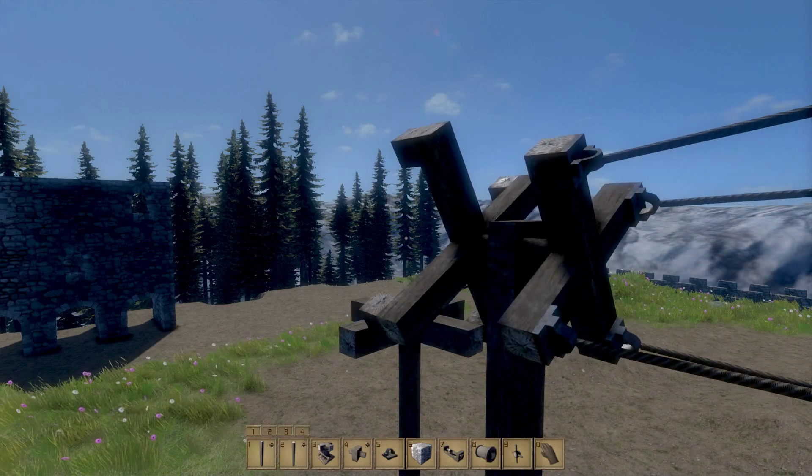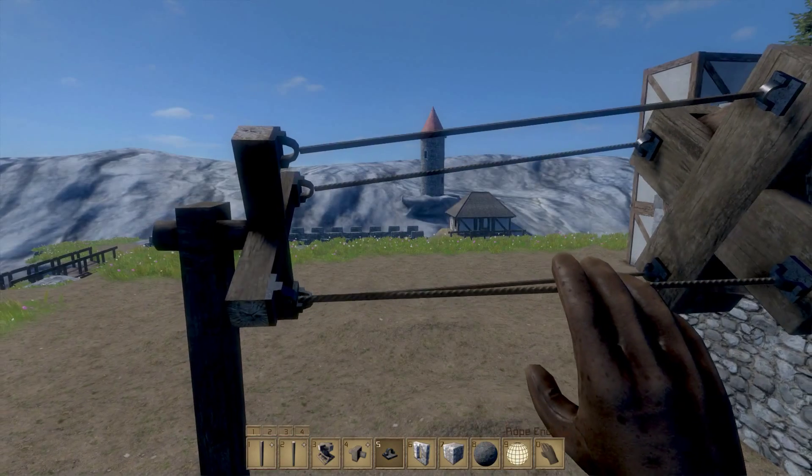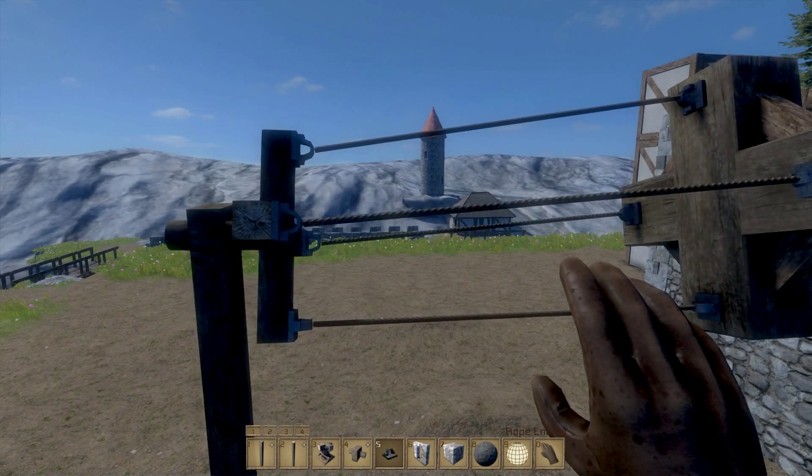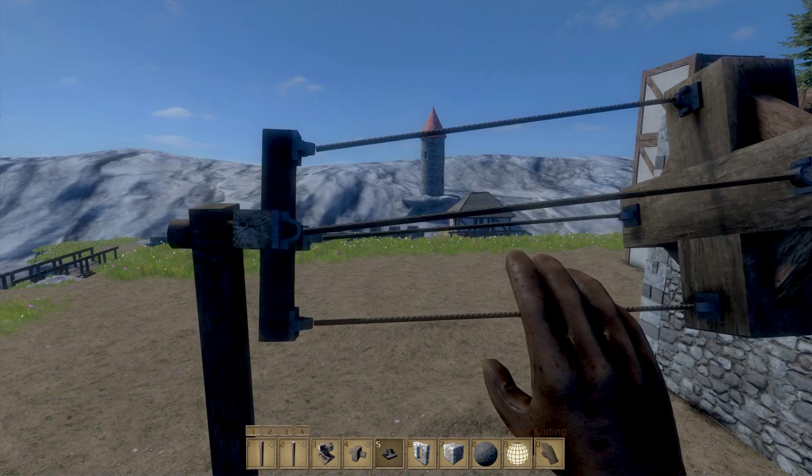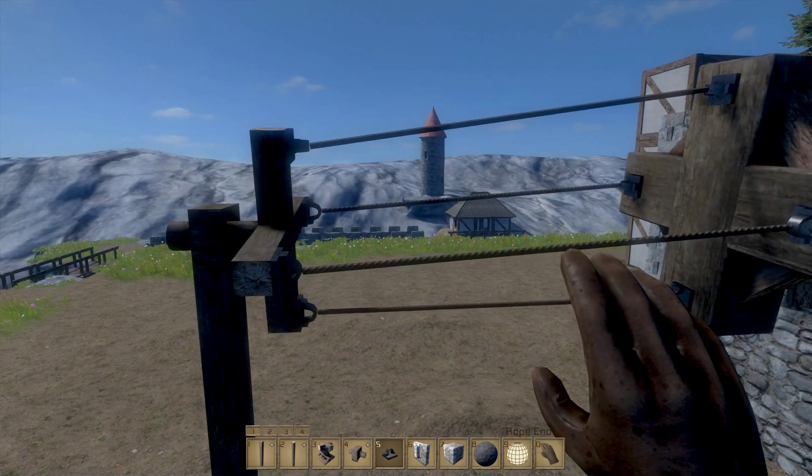In the last episode, I showed you how to build a power transfer system. This uses ropes and a rotor and some catch blocks. In today's episode, I'm going to show you how you can take rotational energy across one plane and transfer its energy into another.